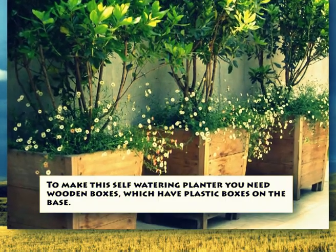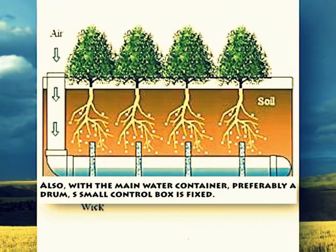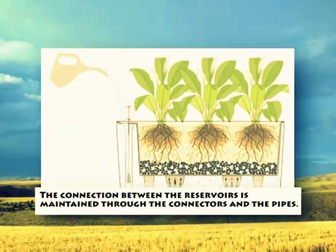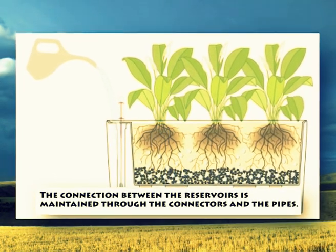To make this self-watering planter, you need wooden boxes which have plastic boxes on the base, along with a main water container — preferably a drum. A small control box is fixed to maintain the flow of water to the wooden boxes. The connection between the reservoirs is maintained through connectors and pipes. It is a simple yet effective and easy-to-build idea.